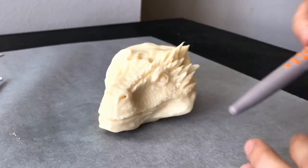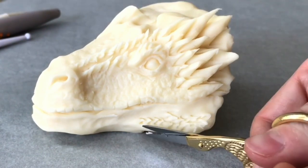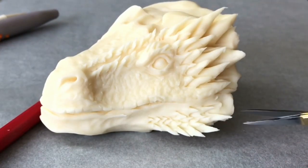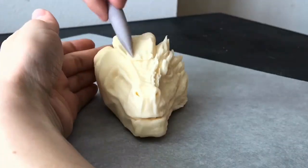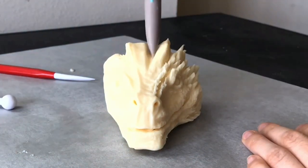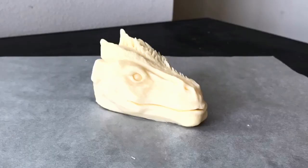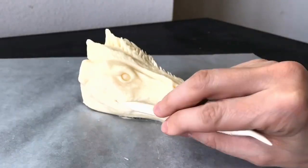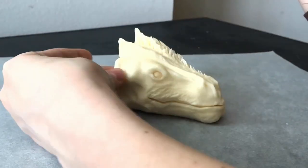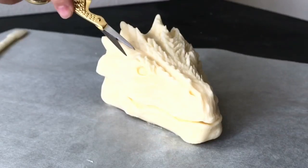I'm going to continue adding texture. I wanted to define the jaw a little more, so I added more chocolate and then added tiny little snips and scales right along that jawline. I also added more chocolate to the top of his head and added two spikes back there. When you go to do the other side of the face, it's nice that you already did one side — now you're just replicating it. Look back and forth to make sure they're pretty close; they don't have to be perfect, but you've already figured out how you want that side to look, so now you're just copying.